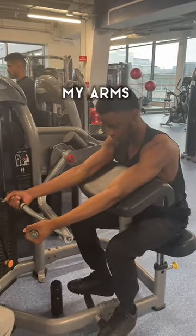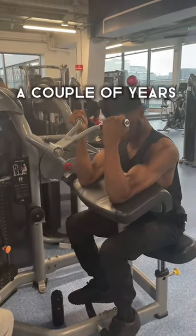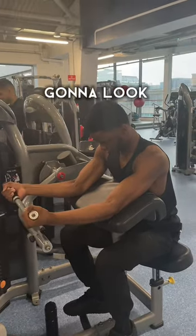Even when I'm curling, my arms just look abnormally long — look at this video right here. But in a couple of years I'll be able to fill them out and they're gonna look really good.